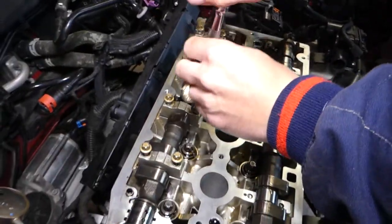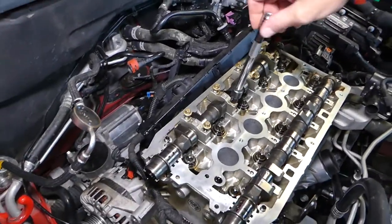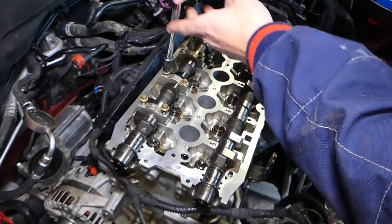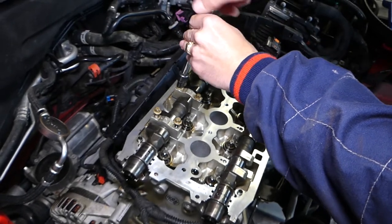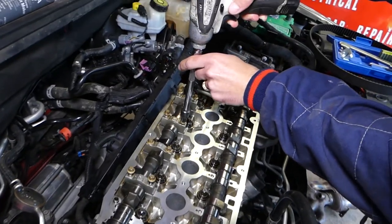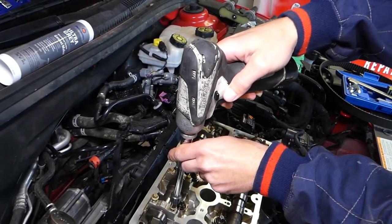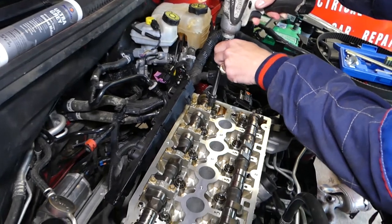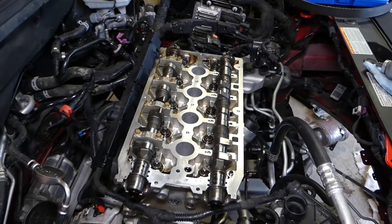Let me get an extension — it'll be a little more convenient. We start from the middle caps, getting them tight by hand first. Then we go to the outside ones. I get them to the point where the bolt can no longer turn by hand — do not apply any force. Just stop when the bolt cannot go any further by hand.